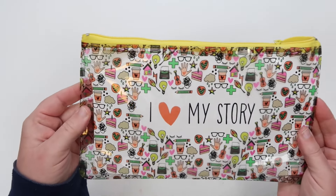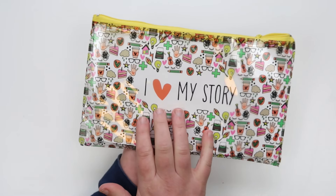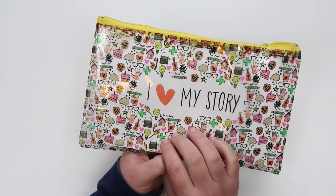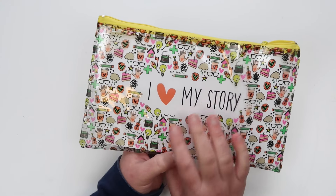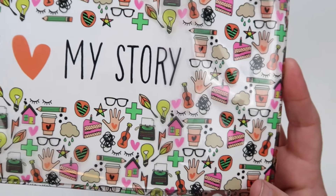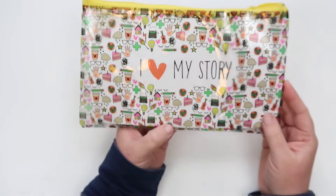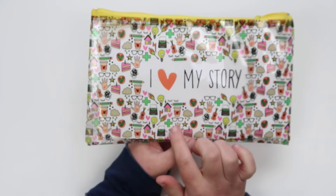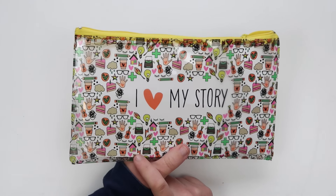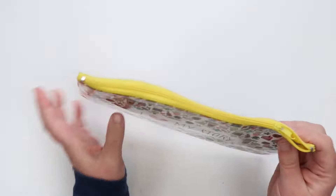I love this stinking cute bag — this is what your kit will come in and I just think it's so fun. Normally our sentiments on the front are kind of geared for you to keep or to give, but this one's definitely for you to keep. I love that it says 'I love my story' because that's what Illustrated Faith is all about — documenting that story, your testimony, your walk with God. Okay, let's dive in!